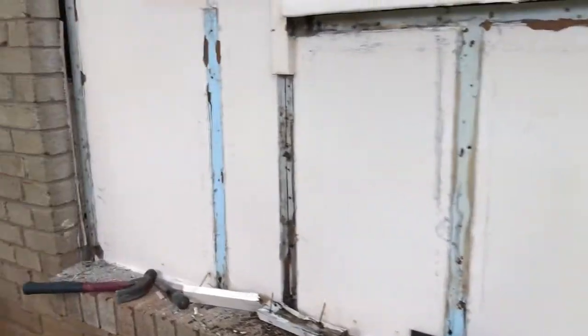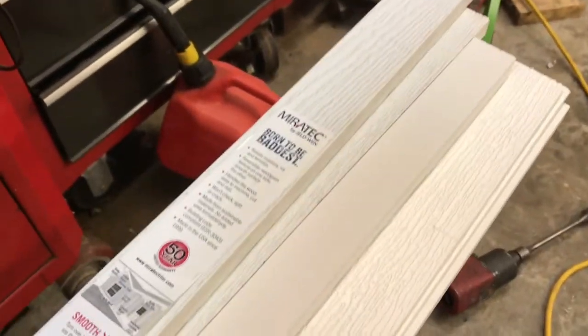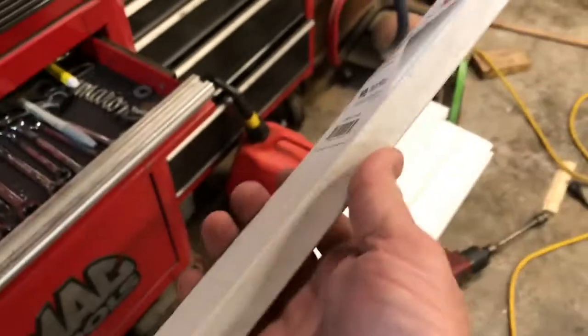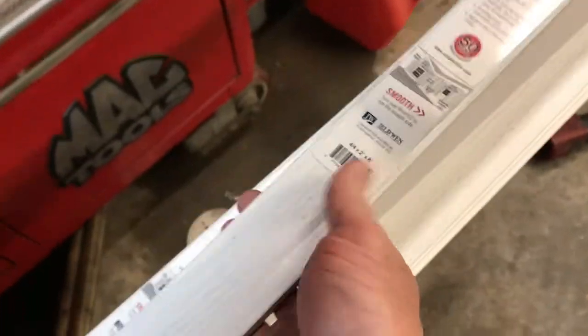Over here we've got the same thing, and we went ahead and pulled that one off — that actually was a pretty good tack but I wanted to replace it with this stuff. Let's go out to the garage — I'm getting ready to show you right quick. This stuff right here is called Miratech. It's about three-quarters of an inch thick by about two and a half inches wide, and that's what's going to go up on the sides up against the brick.